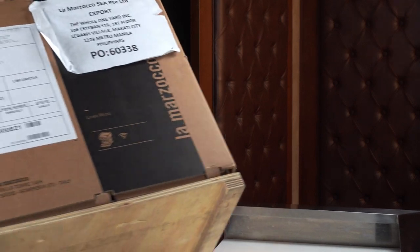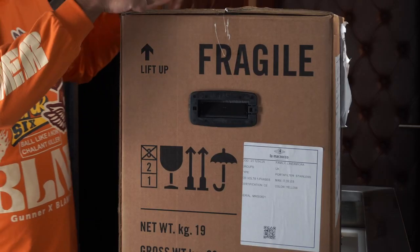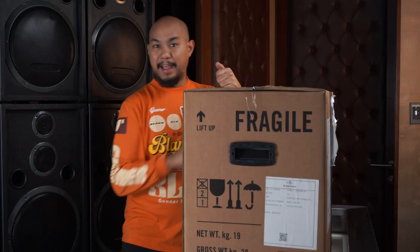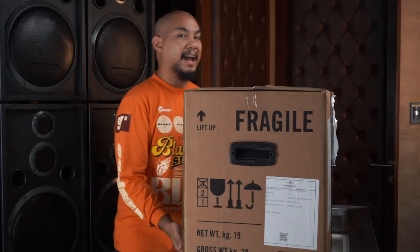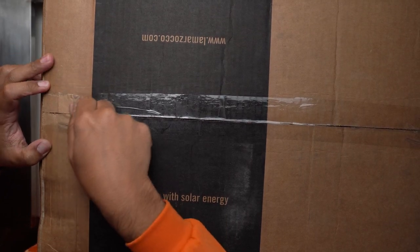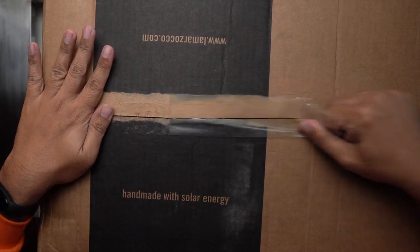The box is down here, it's really big. Oh Jesus Christ, the address on it is not my address — this is the address of the distributor here in the country. It's a pretty heavy duty box with plastic handles and a wooden underpart. We're gonna take off the tape.